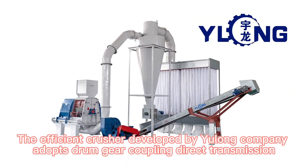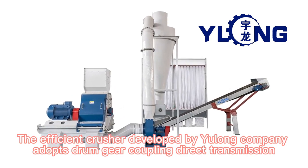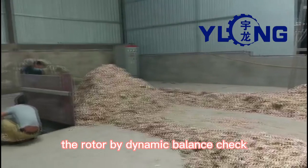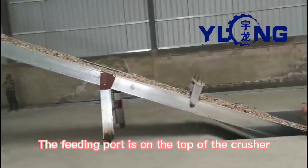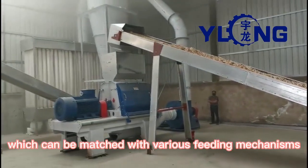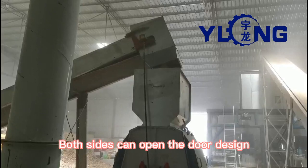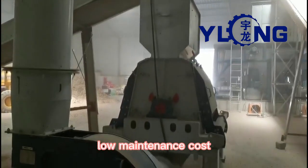The second step is to pulverize the raw material into powder with a particle size of 3 to 5 mm. The efficient crusher developed by Yulong company adopts drum gear coupling direct transmission, with the rotor balanced by dynamic balance check, and can work in positive and negative direction. The feeding port is on the top of the crusher, which can be matched with various feeding mechanisms. Both sides feature an open-door design, making it easy to replace the screen with low maintenance cost.